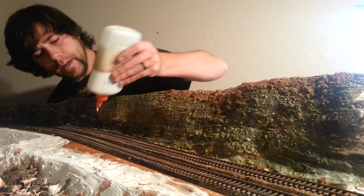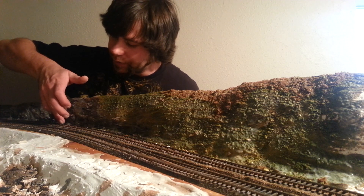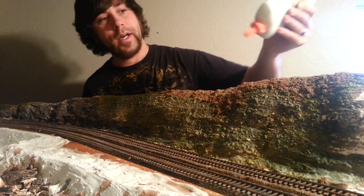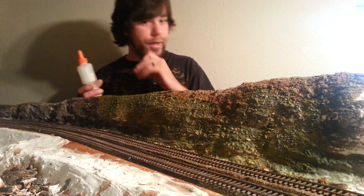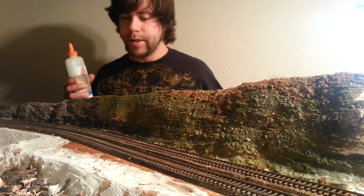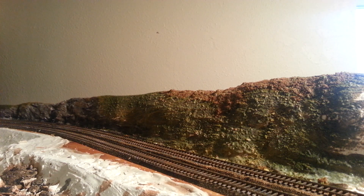Later I'll come back and put the ballast on, and that'll look really nice — I can show you guys how I do my ballasting if I get some requests for it. I know a lot of people like to watch the ballasting to see the different techniques. Well, that's a brief overview of how I do my scenery. There are still some colors I need to throw in there, so be patient — once I get the other colors in there I'll show you the update so you can really see the difference. Thanks for watching — please feel free to leave any comments, questions, or concerns and I'll get back to you as soon as I can.